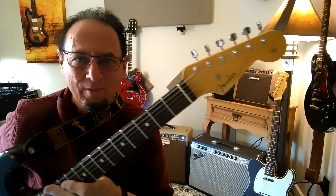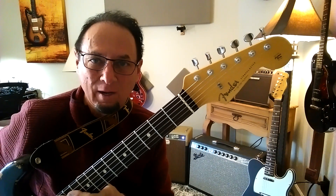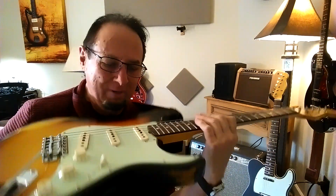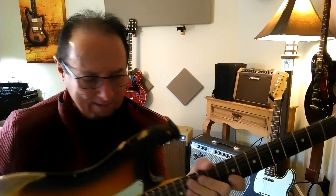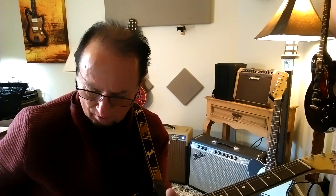Hey guys, this is a Fender Wildwood 1061 Stratocaster. This has the Wildwood 10 pickups in it. It's Alder Rosewood, nicely relicked, and this has the weight of about 7.15 pounds.